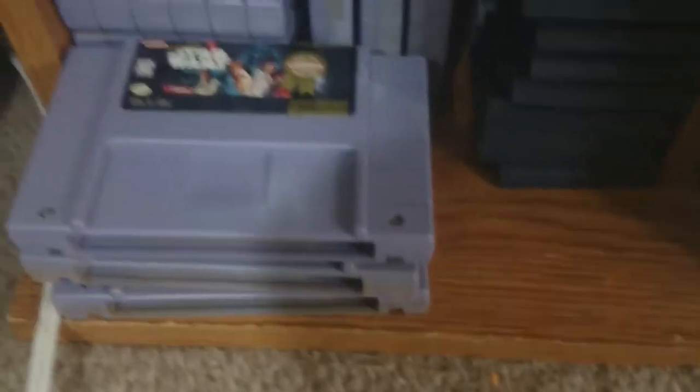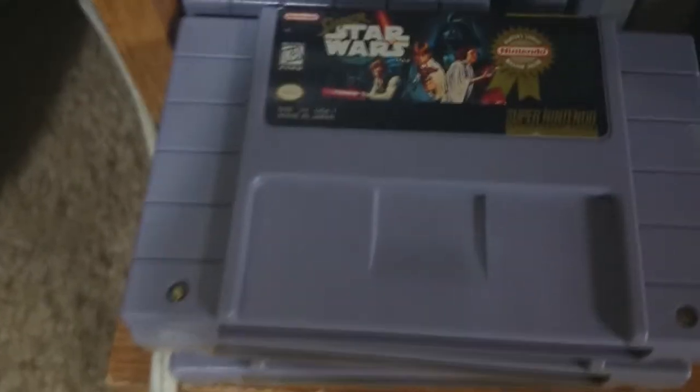And on this side, we got some retro cartridges. We got some Super Nintendo stuff over here, coupled with some Nintendo 64 stuff. We got some Game Gear games.